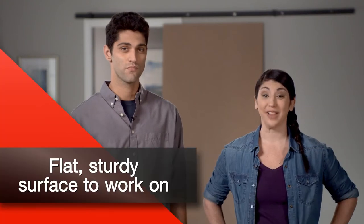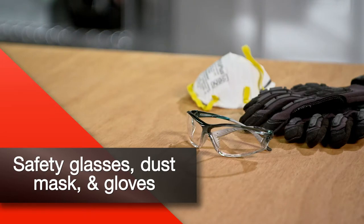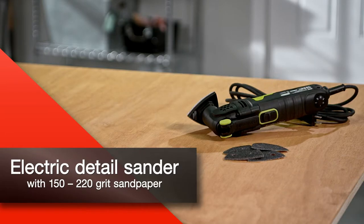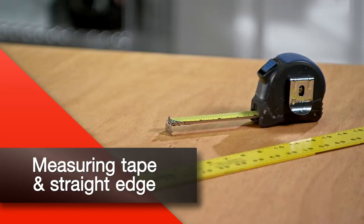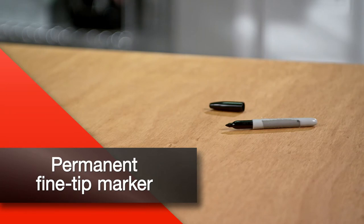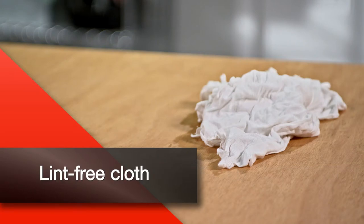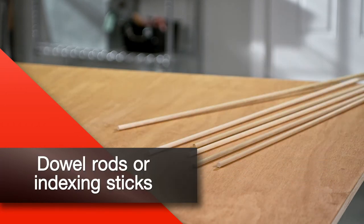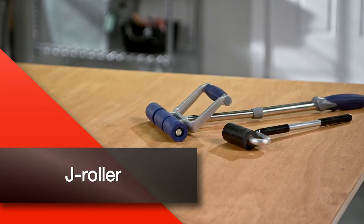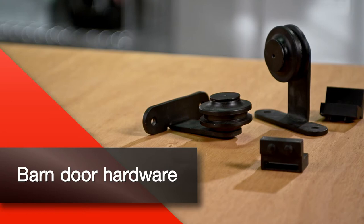To complete this project, you'll need a flat, sturdy surface to work on, a drop cloth, safety glasses, dust mask, and gloves, MDF cut to the desired door size, electric detail sander with 150 to 220 grit sandpaper, Formica Laminate in your chosen pattern and color, measuring tape and straightedge, permanent fine tip marker, jigsaw with fine tooth down-cut blade, 2 inch masking tape, lint-free cloth, solvent-based contact cement spray adhesive, router with ball bearing piloted bit, dowel rods or indexing sticks, J-roller, a fine tooth mill file, 100% acetone, and barn door hardware of your choice.